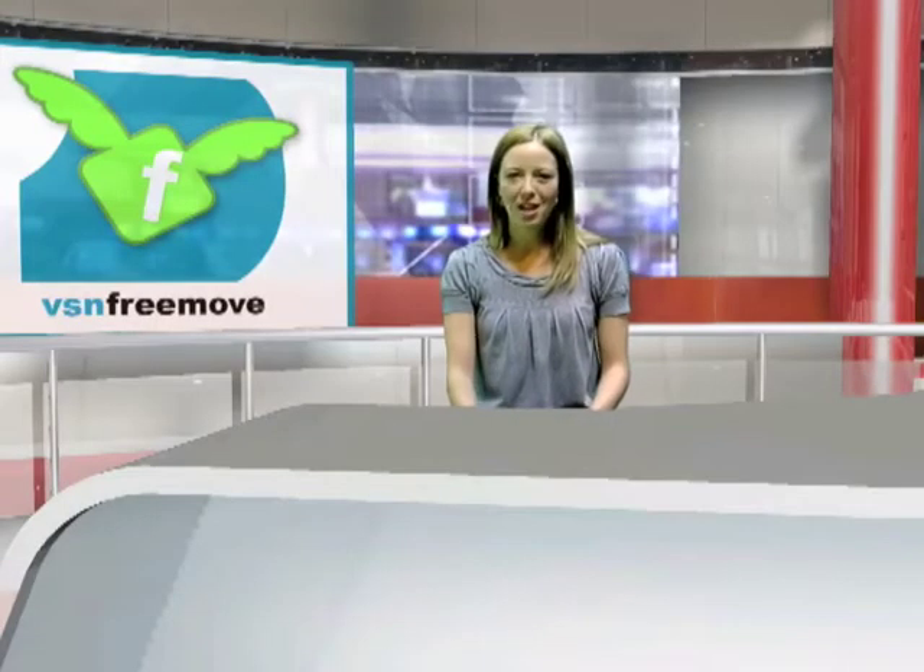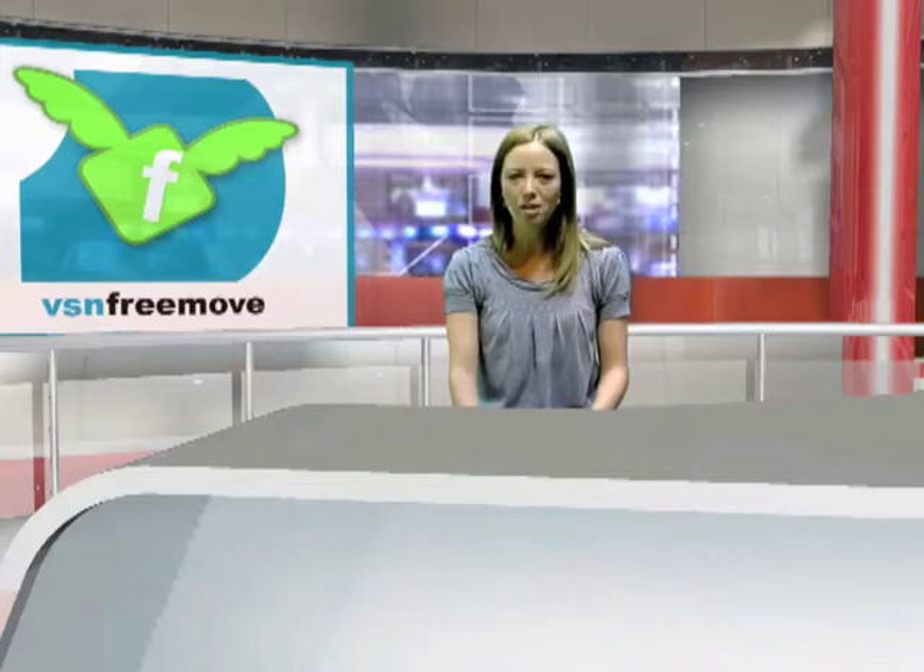Welcome to VSN News. Join me just for three minutes to show you the new tool that VSN has presented on the market — the complete real-time solution to the world of virtual sets: VSN FreeMove.